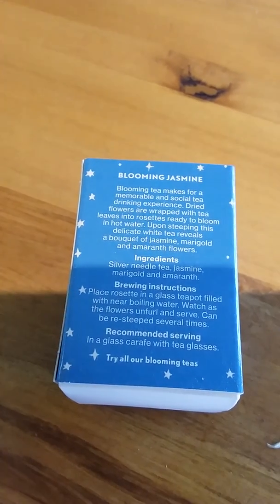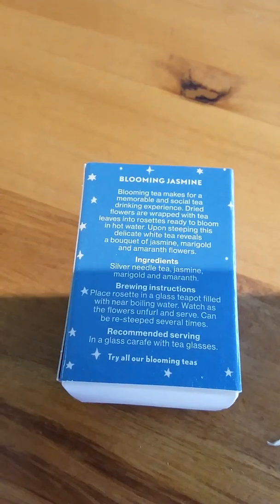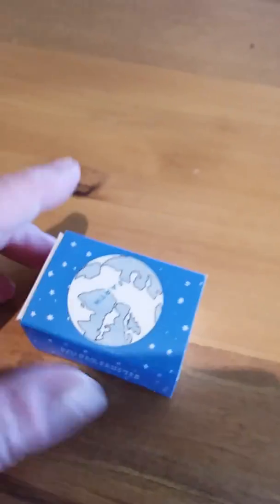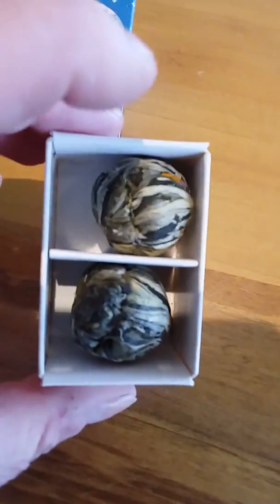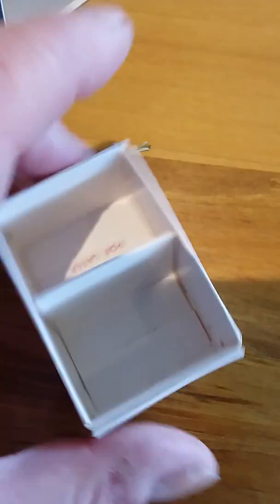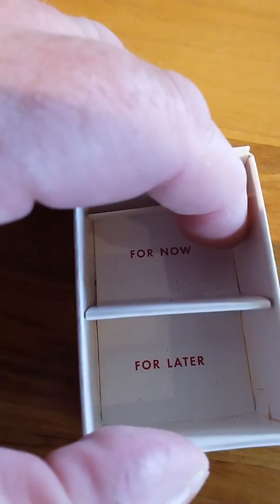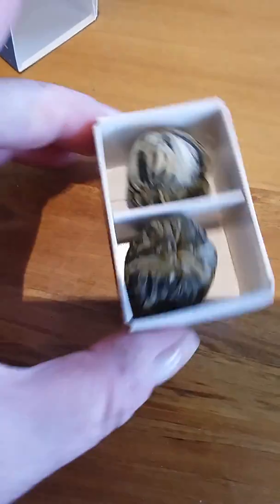The brewing instructions are interesting: place the rosette in a glass teapot filled with water, watch the flowers unfurl, and serve. I didn't have a teapot so I've rustled up a jug. Inside this cute little matchbox-sized box with the earth on the front are two funny-looking balls. There's one for now and one for later — so when you buy one at C1 Expresso, you use one in your pot and take the other home to use another time, which is very cool.